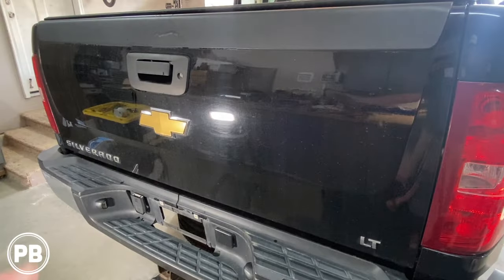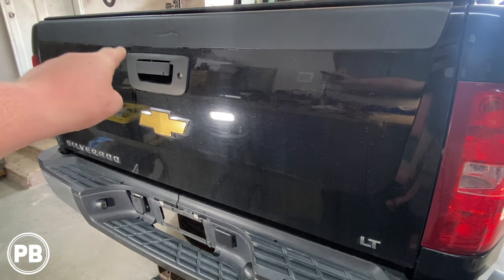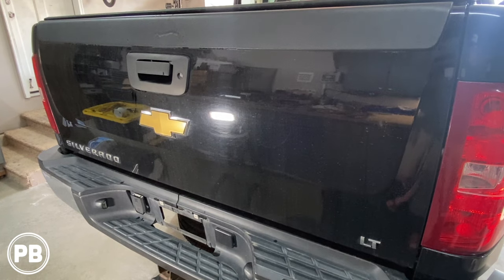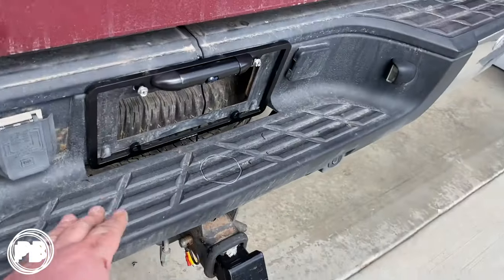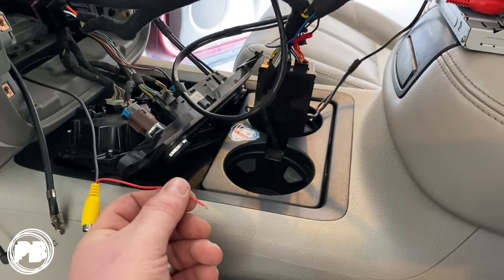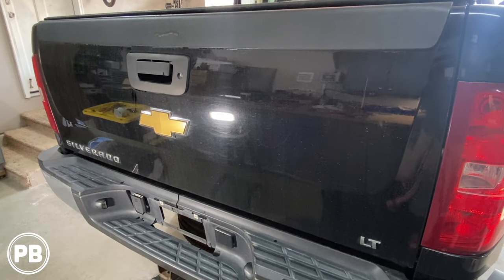As we jump into things, obviously we're going to need a kit that replaces the factory bezel up and around the tailgate handle, which will allow us to integrate this new camera. We already have a video on the channel that does a license plate mount, so if you want that alternative, we'll link that video down in the description. This install applies to Chevy Silverados or GMC Sierra, the truck generation from about 2007 to 2014.